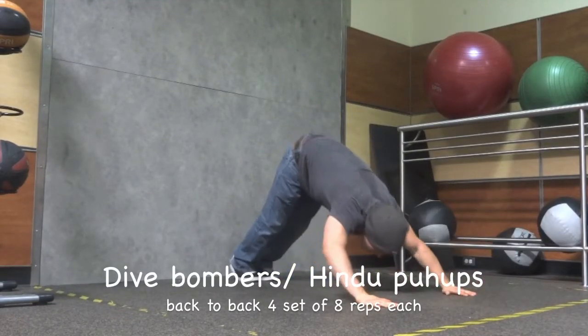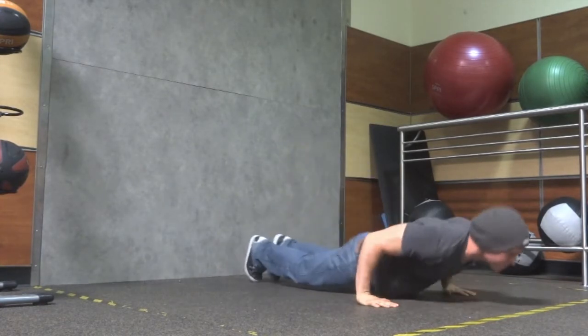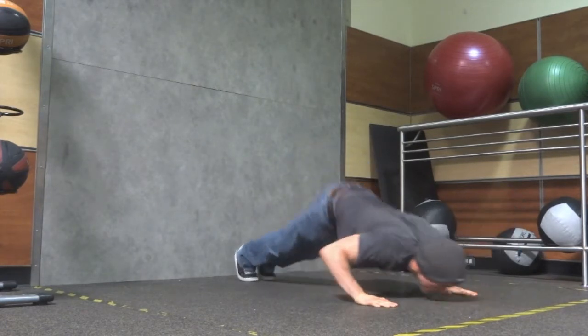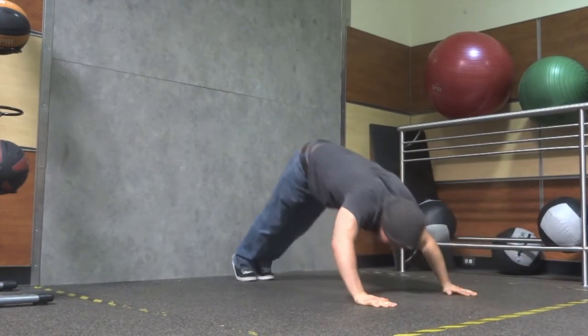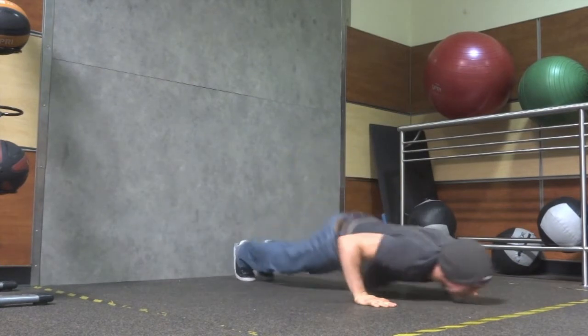If you need to adjust your handstand position, go to the corner and go back out to the hand. Hold. Hold. Hold for two of the handstand.